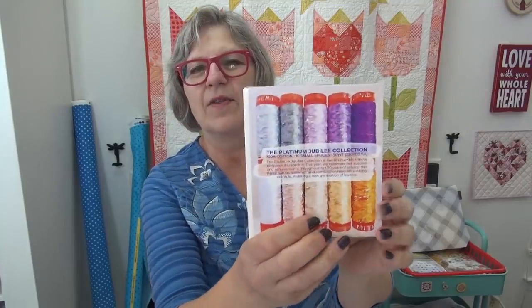First, my friends at Aurifil did the Platinum Jubilee Collection. What they wrote is: the Platinum Jubilee Collection is Aurifil's humble tribute to Queen Elizabeth. This year we celebrate her success and achievements through her 70 years of service. Her fierce nature, resilience, and compassion have set a strong example inspiring a generation of new leaders. Just beautiful threads — you're going to want them so much.